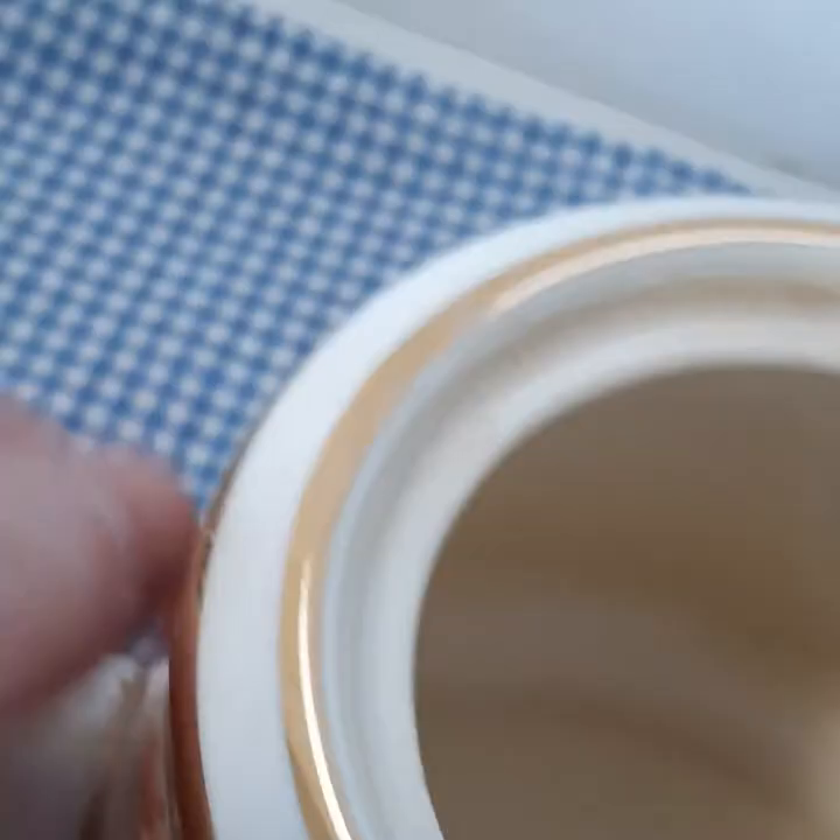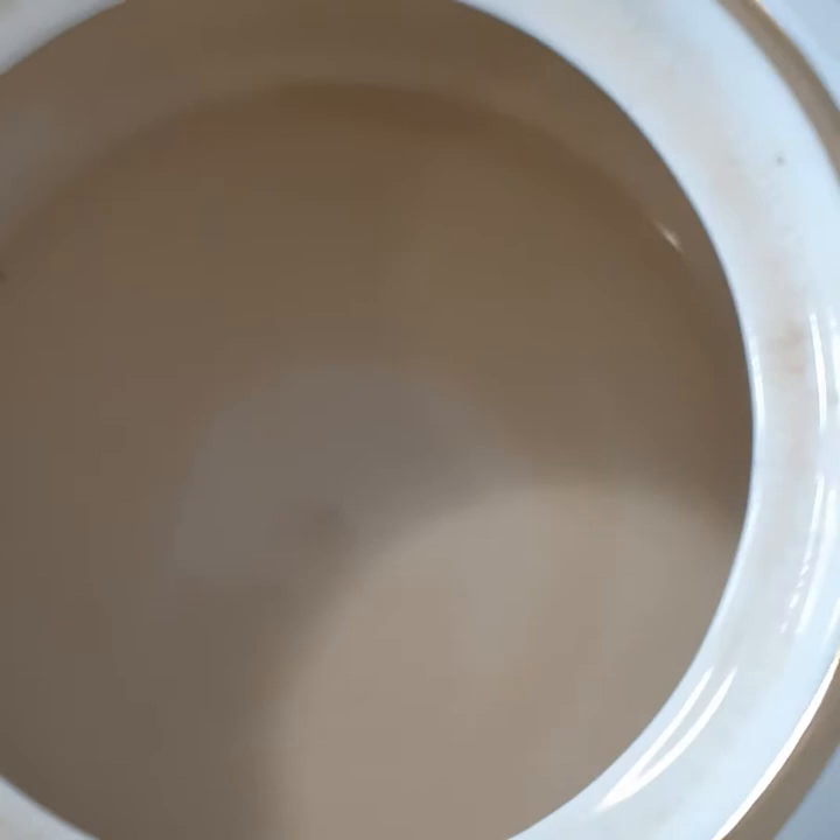There is some tea staining on the inside of the pot which is consistent with use and wear, especially with the age of a piece as old as this. This piece dates back from approximately between 1917 and 1927 I believe.